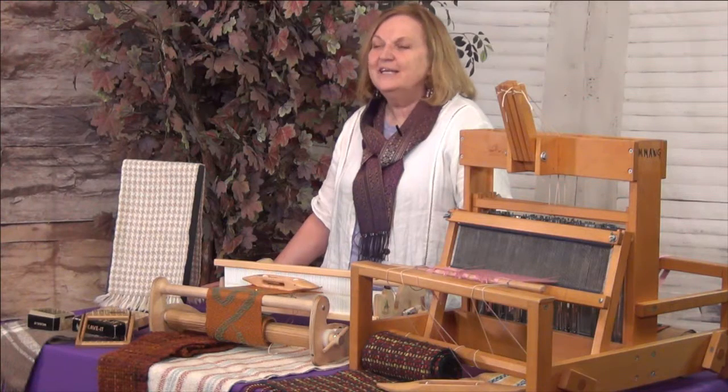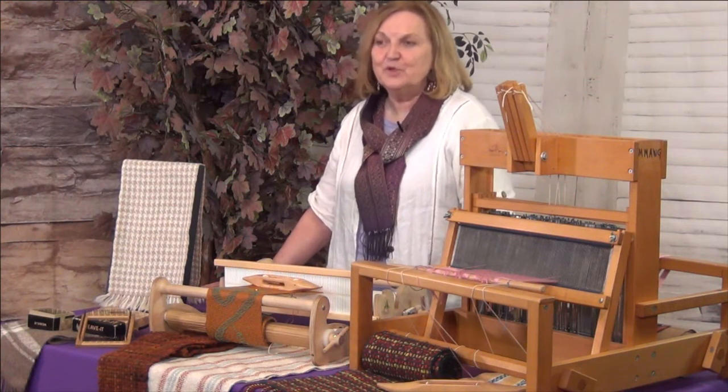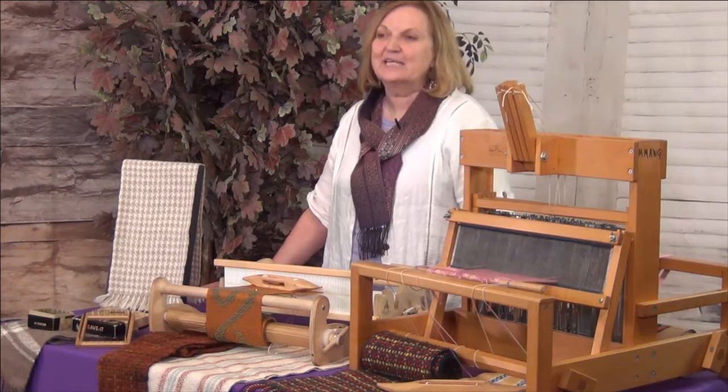Hi, my name is Deanna Baugh, and I'm a weaver. I enjoy working with a lot of different fiber arts, but it always comes back to weaving.